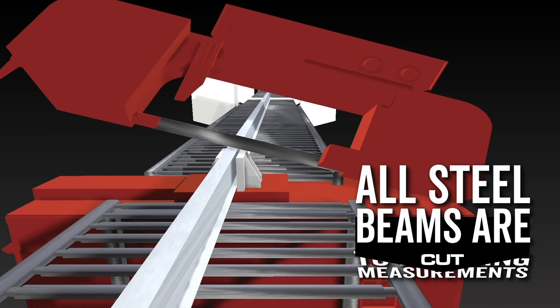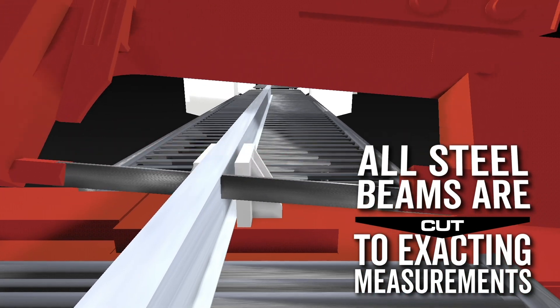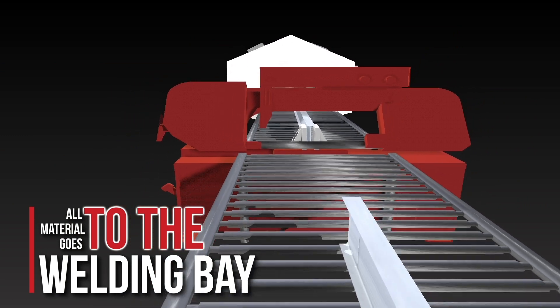The structural steel beams are then moved down a conveyor system to the saw where they are cut to exacting measurements. From the saw bay, all materials go to the welding bays next.